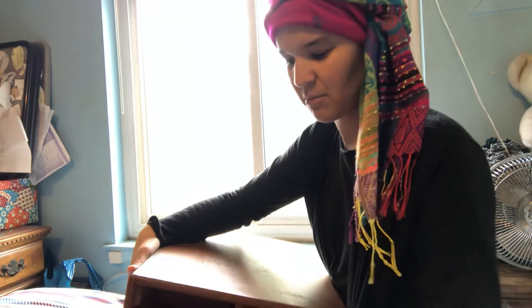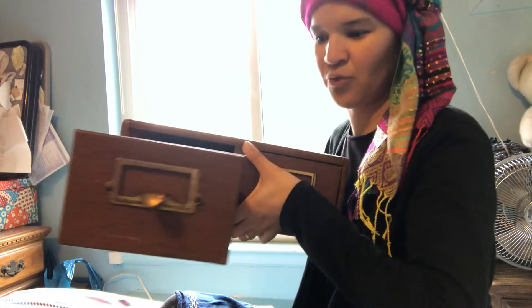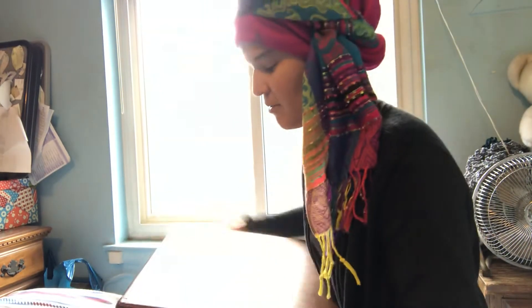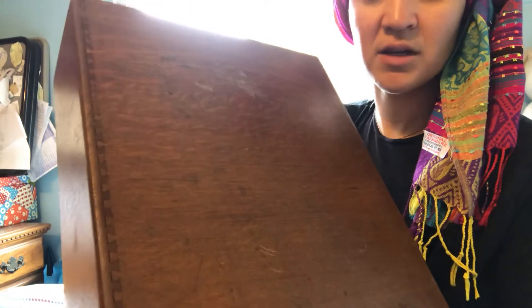The drawers are great. The little tiny drawers are great for organizing everything. And then I found these — they're actually really cheap. I found them on Facebook Marketplace. They're really nice dovetail joints.